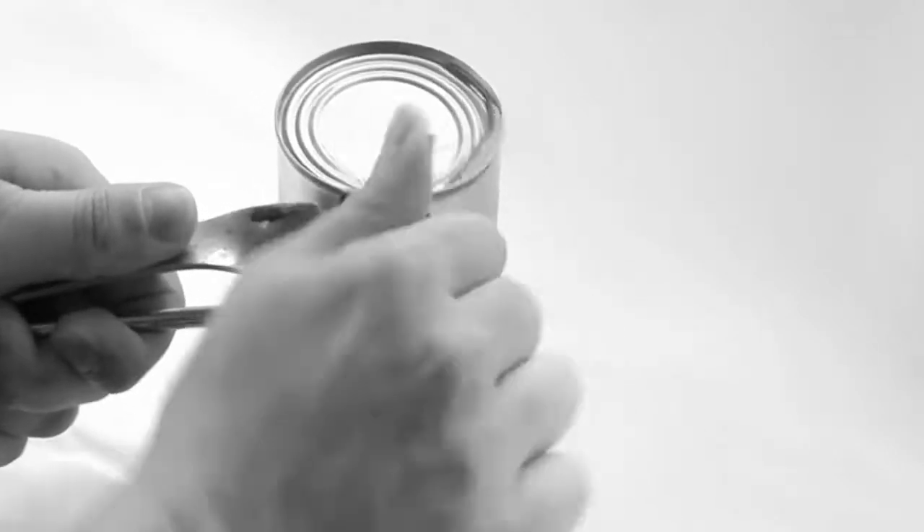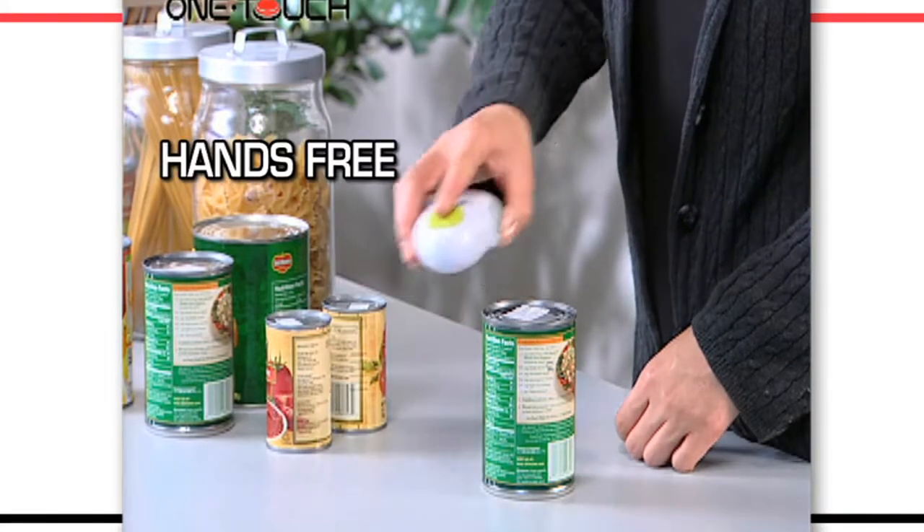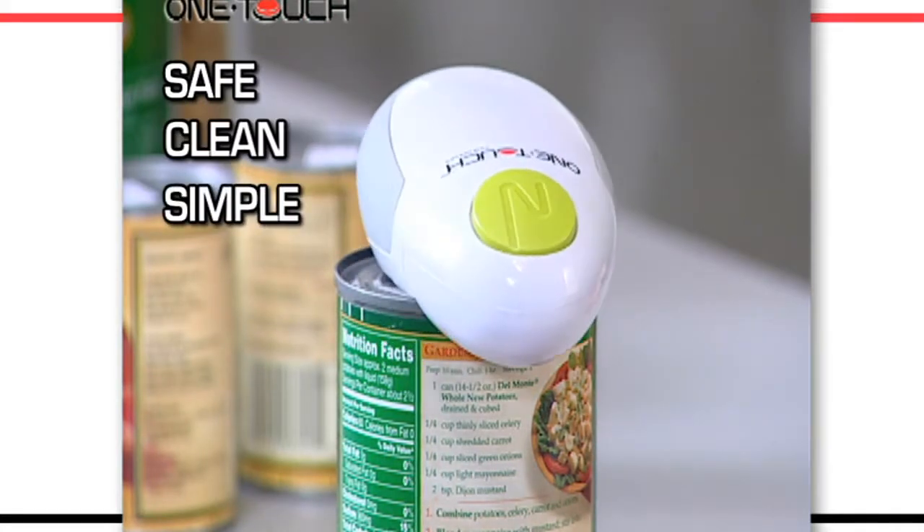Now you can take the effort out of opening cans. Introducing the OneTouch Automatic Can Opener, the truly hands-free way to open cans. It's safe, clean, and just so simple to use.